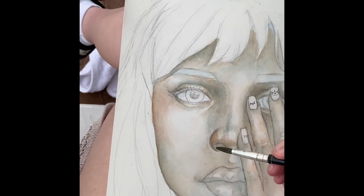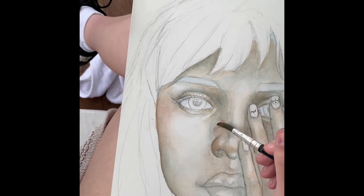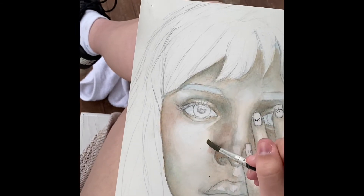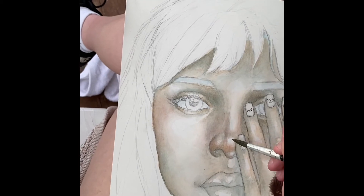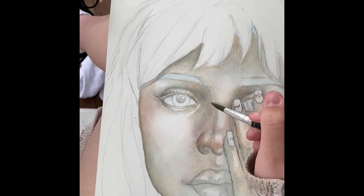Right now the skin tone is looking very cool — it needs some warmth and something to make it more alive. So I like to do a wash of a rosy or orange color on the cheeks and nose. It's something that really makes the skin tone warmer and subtracts from the cool undertone.